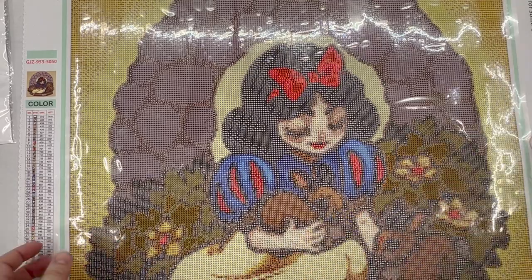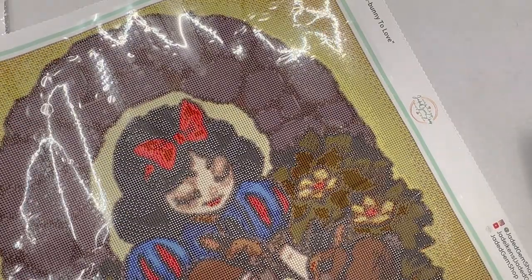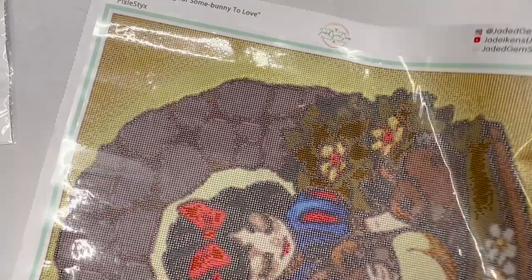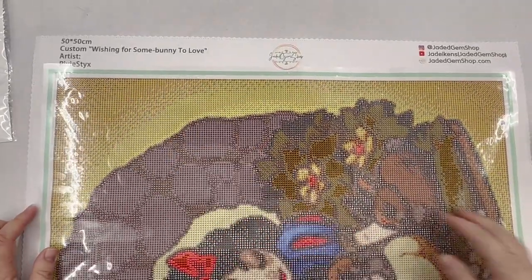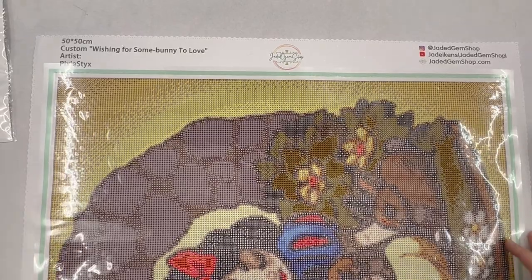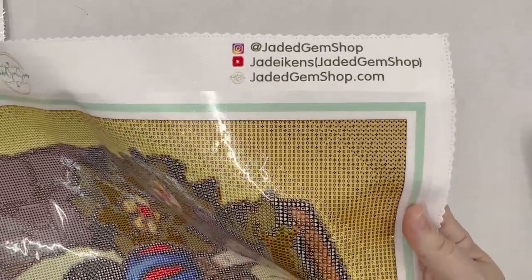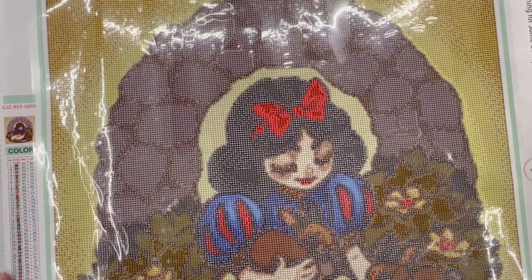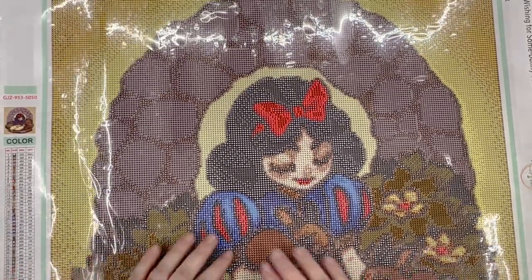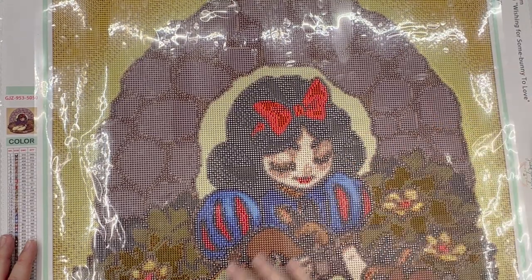I guess I can show you the title — Jade actually asked me what I wanted to name it, so I went with 'Wishing for Some Bunny to Love,' and I thought that was pretty fun. Here is the information for Jade's shop, and if you're looking for a custom it looks to me like she does a fantastic job, so I can definitely recommend. And if you guys like, I can do a post review when I'm finished with this and let you know how it came out.